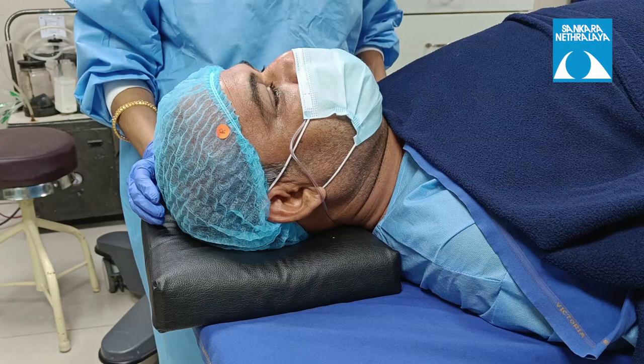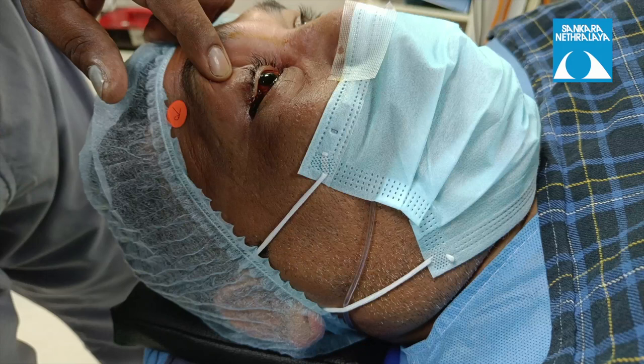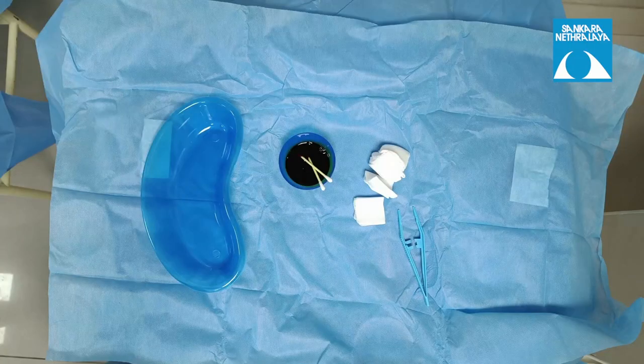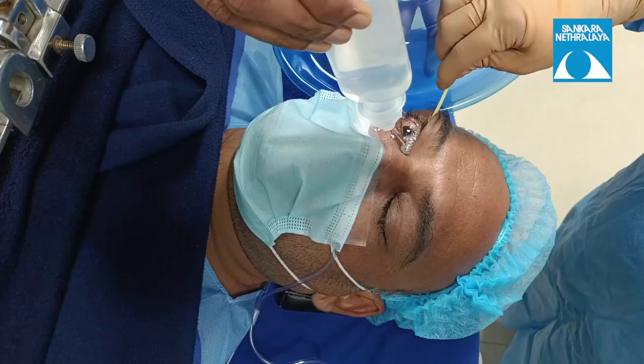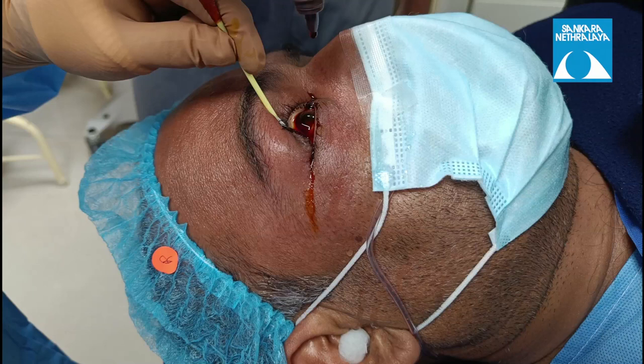Once the anesthetist blocks the eye, always cross-check for ocular movements and then instill povidone iodine eye drops before proceeding with cleaning. The sterile cleaning kit is then opened on the trolley with a sterile sheet, and an eye wash is given with 100 ml of sterile normal saline to clean the fornices, followed by installation of povidone iodine eye drops again.